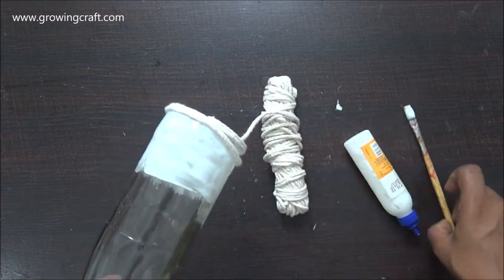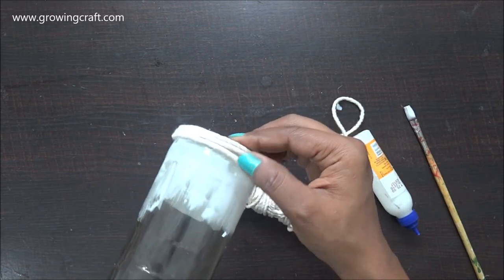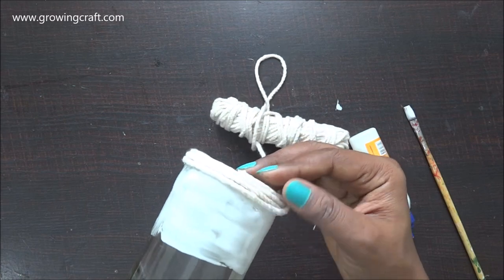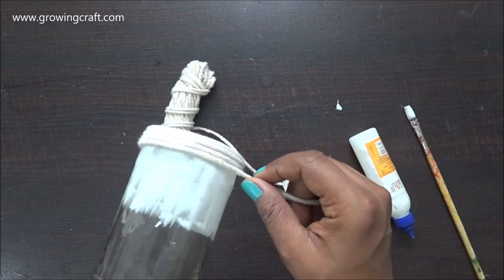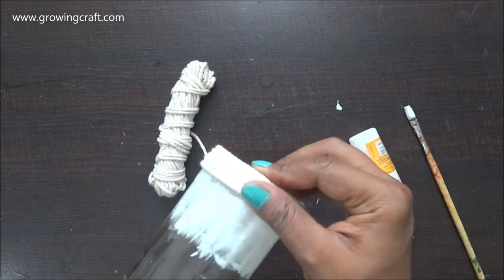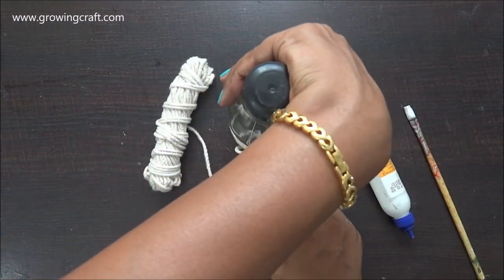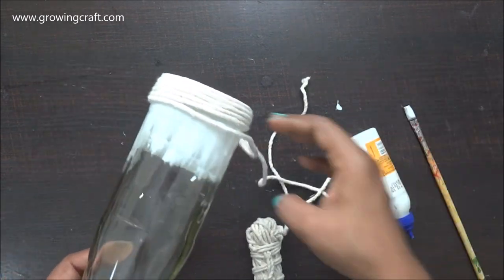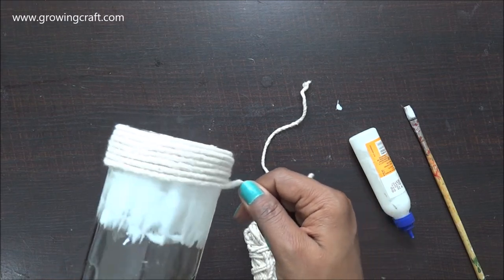I'm using this bundle of thread which I got from a local hardware store. It's a 100% cotton thread roll with a wax coating on it, which makes it easier to work with. Unlike regular cotton threads where strands may come out, this one has no loose strands — it's really sturdy and has very good strength, which is why I'm using it.